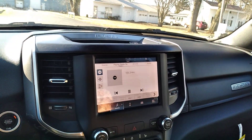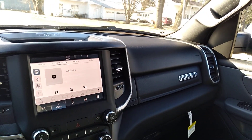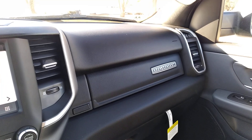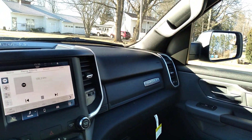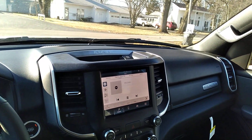It's got the smaller screen — doesn't have the big screen in it. It's a Bighorn edition. Like and subscribe.